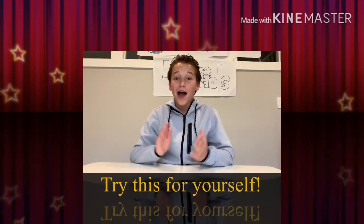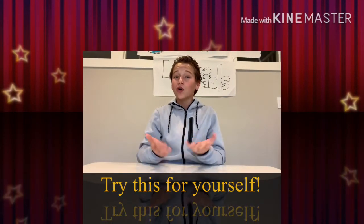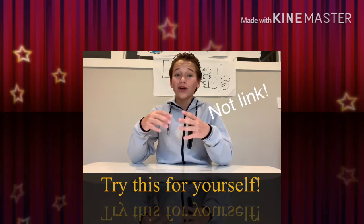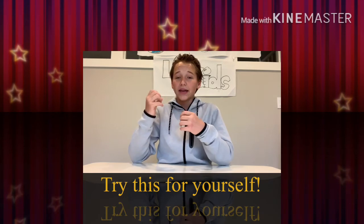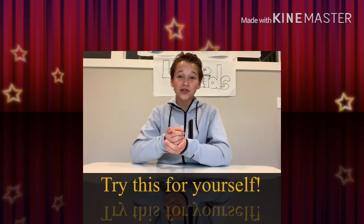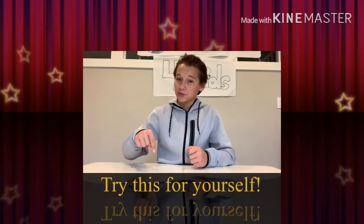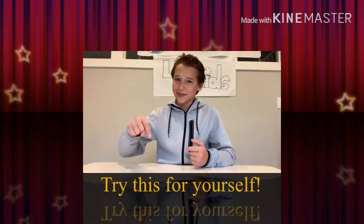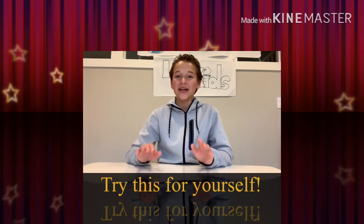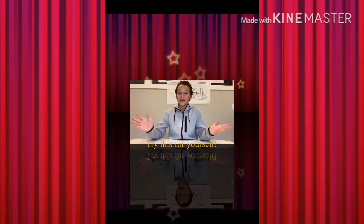Thanks for watching! I hope you guys tried this and I really hope it worked out for you. The link in the description below will include a recipe, what you need, and some tips and tricks to make sure yours doesn't turn out like mine. If you liked this, make sure to hit the subscribe button, like it, share it, repost it — do whatever you need to do. Let's get this channel going — third video done, thanks for watching!